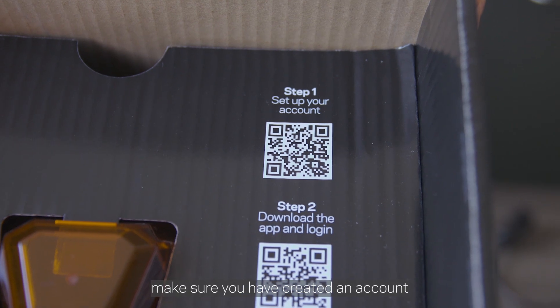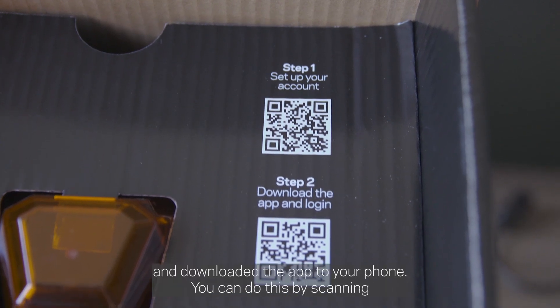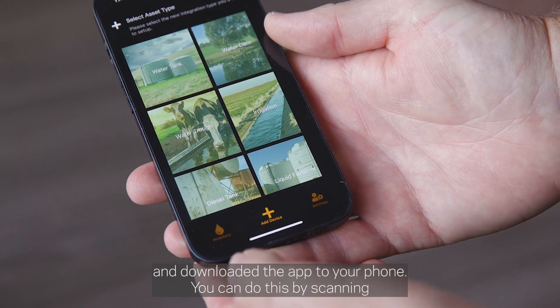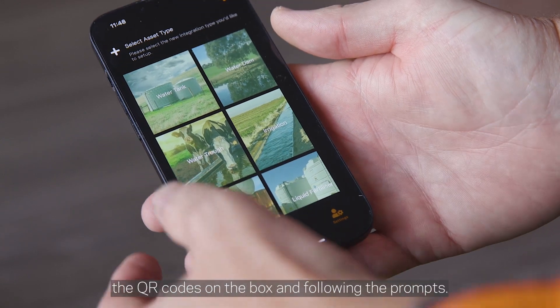Before you head out on site, make sure you have created an account and downloaded the app to your phone. You can do this by scanning the QR codes on the box and following the prompts.